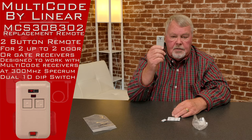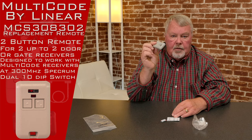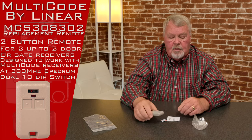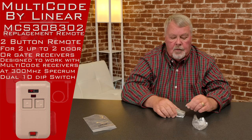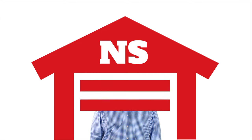It's a good little product, very small and compact. We sell a lot of them. Our employees are all well-trained on how to use them, so if you need one, come and get it. Thank you for watching this video from NorthShoreCommercialDoor.com. Please subscribe to our channel so we can continue to make content like this. Thank you.